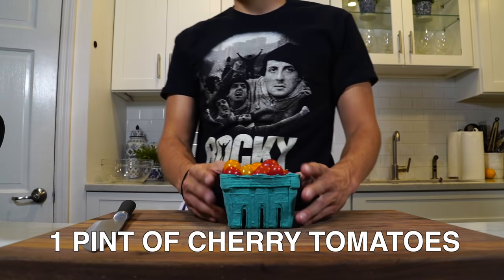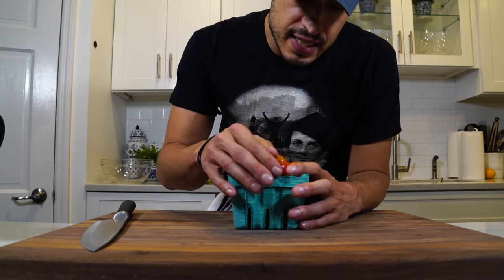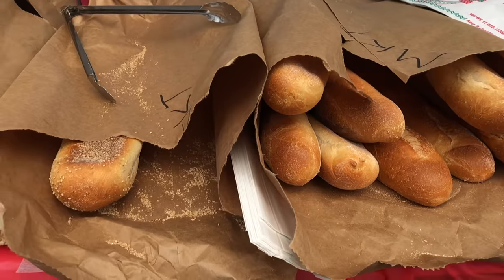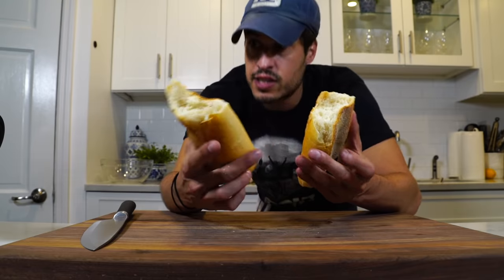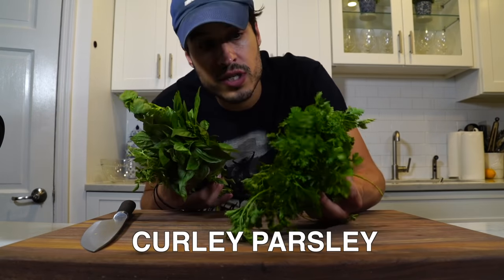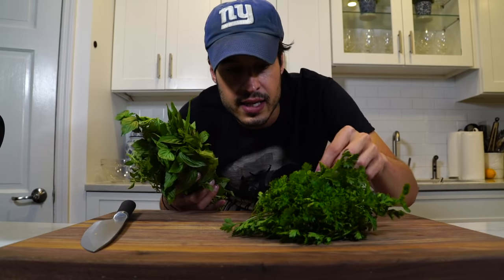I've got some tomatoes — cherry tomatoes. I'm going to give them a wash because they're a bit dirty, then just slice them in half. I got some nice Italian bread, which we're just going to cube up roughly and fry in some oil. I've got curly parsley — curly parsley doesn't get enough love. It's got a nice kind of texture and look.